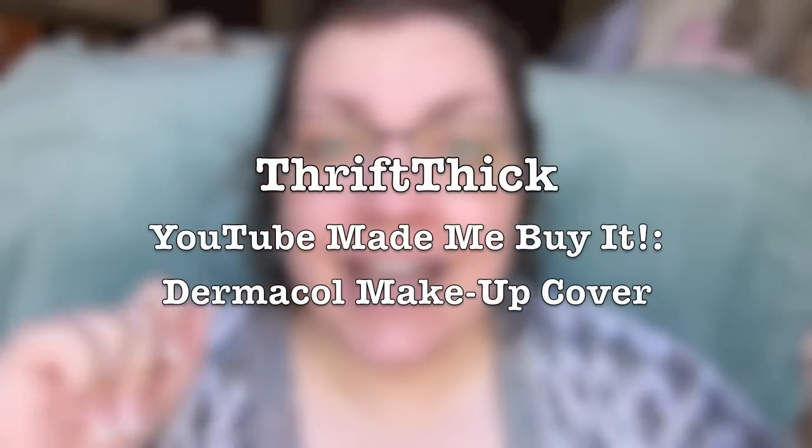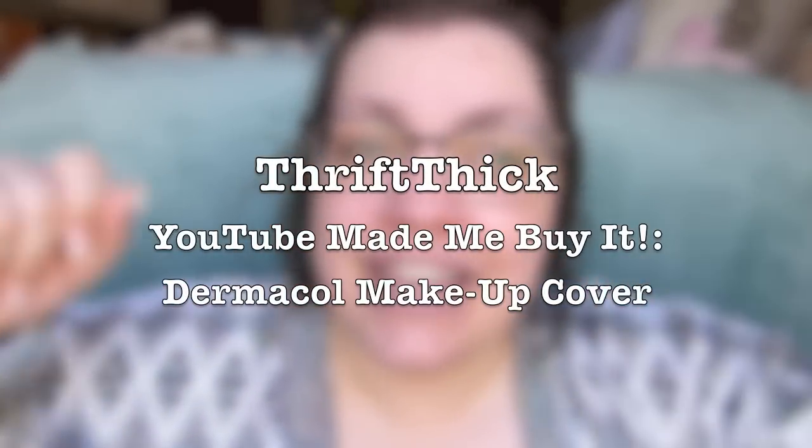This is definitely a 'YouTube made me buy it,' so let's go ahead and sing the song together. YouTube made me buy it and now I'm gonna try it. All right, let's open this up.